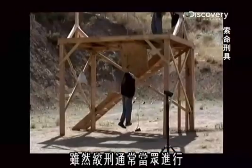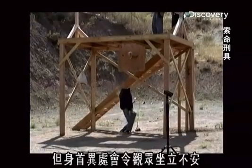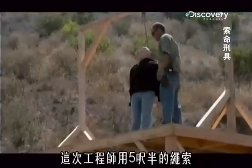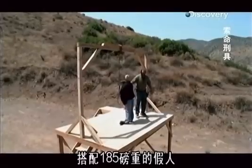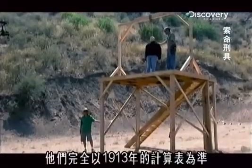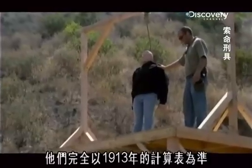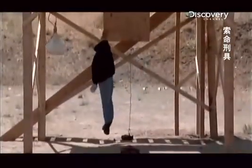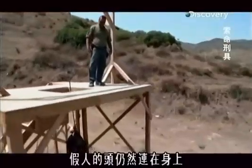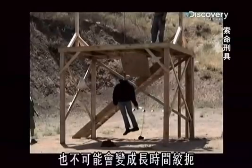Although hangings are usually public events, spectators find decapitations unsettling. This time the engineers match up a 5 and a half foot length of rope with a 185-pound anthropomorphic dummy, relying completely on the 1913 long drop calculation table. The dummy's head remains attached and there's no chance of a drawn-out strangulation.